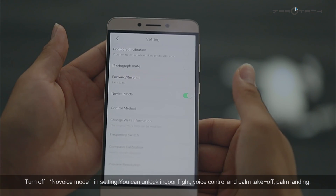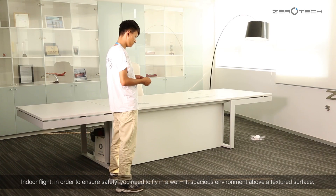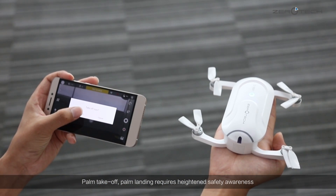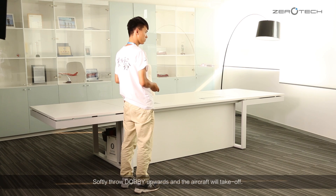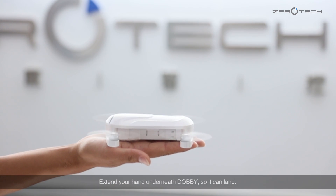Turn off no-fly mode in settings and you can unlock indoor flight, voice control, palm takeoff, and palm landing. For indoor flight, in order to ensure safety, you need to fly in a well-lit, spacious environment above a textured surface. Caution: keep a good distance between the aircraft and people and objects. Hold the voice control icon to activate voice control of the aircraft. Palm takeoff and palm landing require heightened safety awareness. Click the palm takeoff icon and the aircraft will initiate this mode within one second. Softly throw Dolby upwards and the aircraft will take off. Click the landing icon and a red circle will appear. Extend your hand underneath Dolby so it can land.